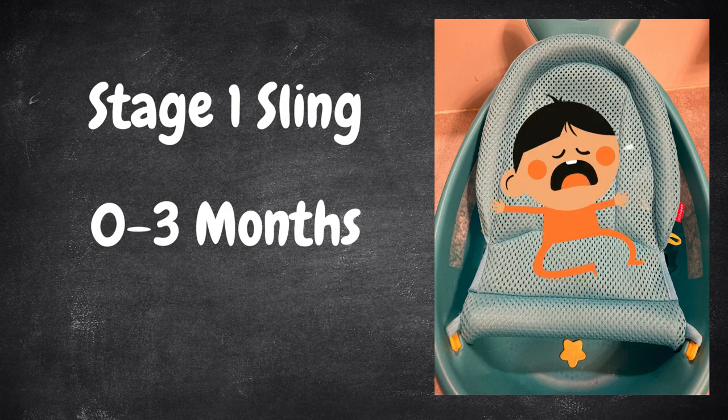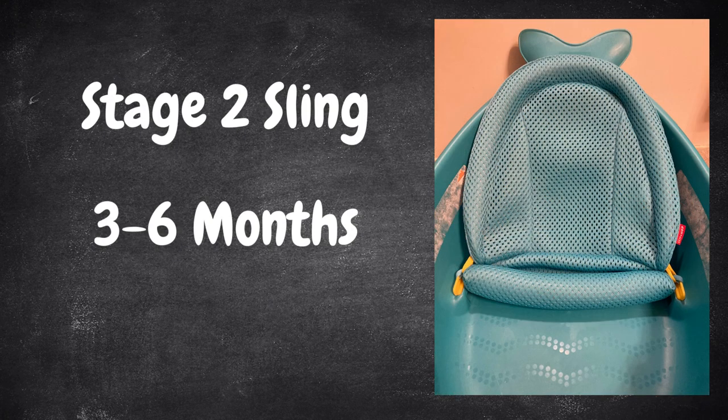As Baby grows, you can move from Stage 1 to Stage 2, where you adjust the height of the sling, then eventually Stage 3 where you just remove it.